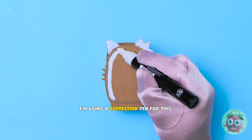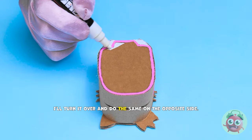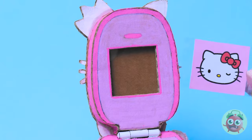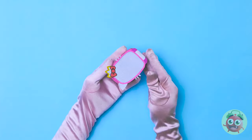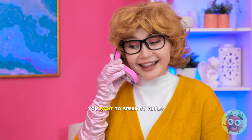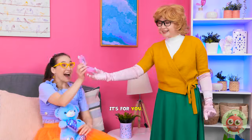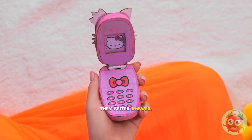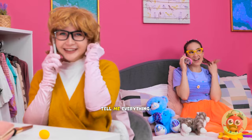Now I need to color it. I'm using a correction pen for this. Then I'll go around the edge with a pink marker. I'll turn it over and do the same on the opposite side. But that's not all. I'll stick this cute kitten to it. I've cut a hole where the screen will be. I'll insert a picture into it. I think that's it. I can't wait to show Annie. Look what I've got. Hello? You want to speak to Annie? Woah! I don't believe it! It's for you. You're kidding me! Wow, this is so cool! I have an important call to make. They better answer! Hello, Annie! You won't believe the day I've had! You're gonna laugh! Tell me everything!